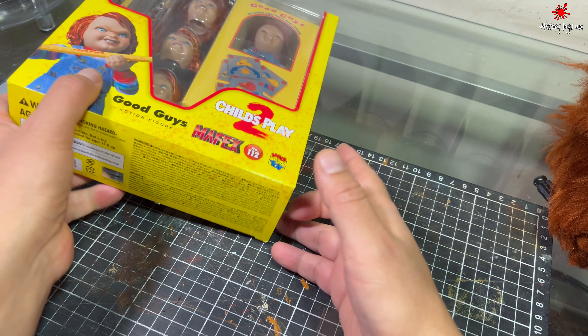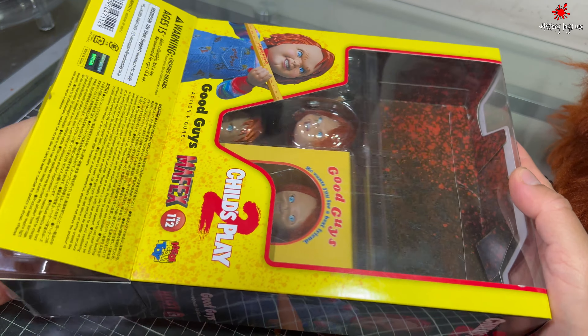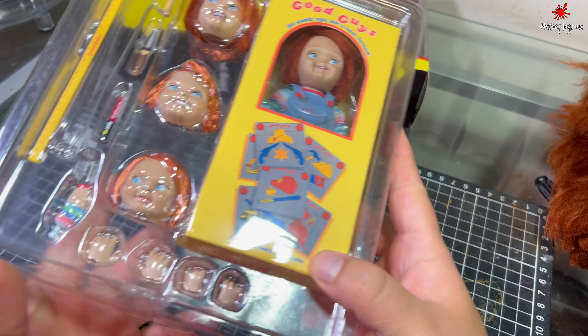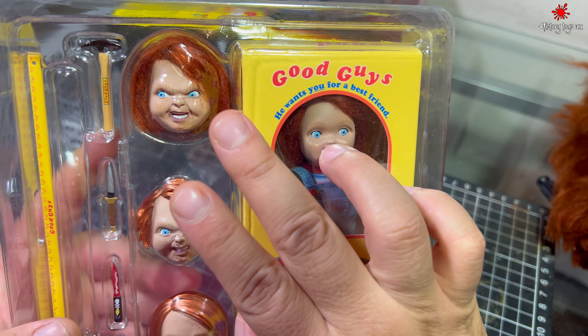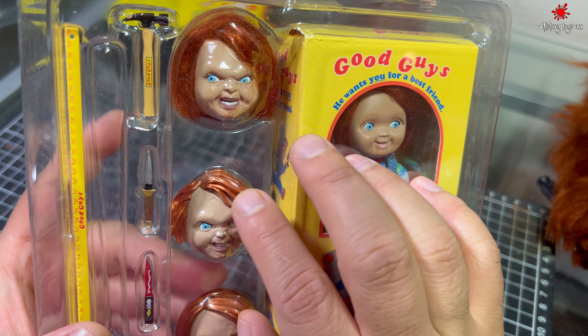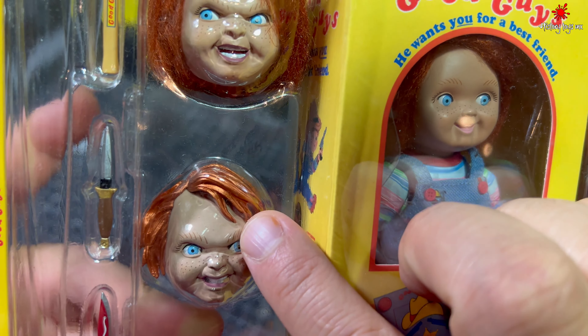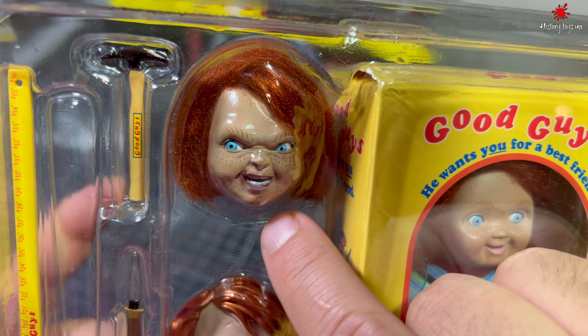Vamos a abrir la figura para que la vean. Incluso ya tiene dos customizados: el de la caja y este. Como pueden ver la diferencia — vean el cabello que está esculpido con el que yo le puse. Quedó bastante padre.